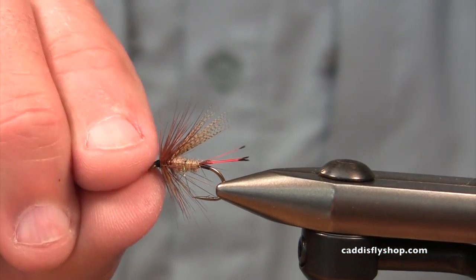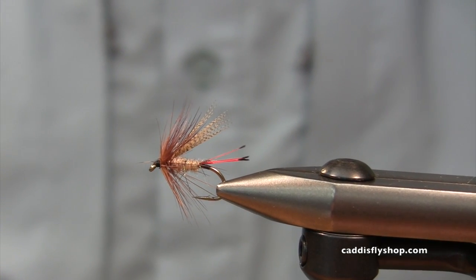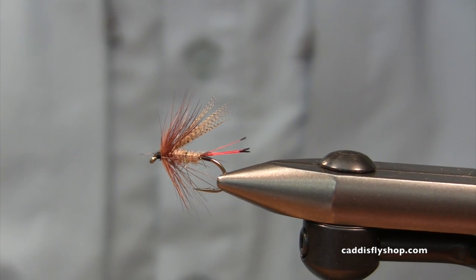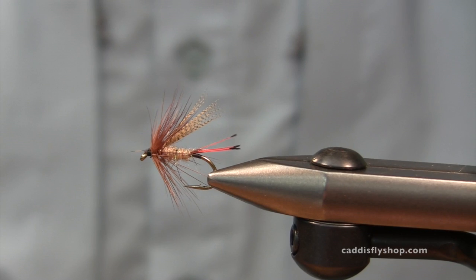There's this beautiful little wet fly, and it'll catch trout in the valley, on the coast, in central Oregon, and all over the world. And guess what — it'll catch steelhead too.